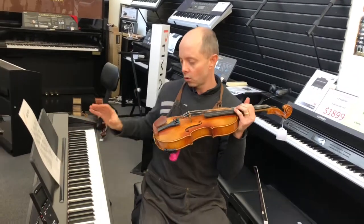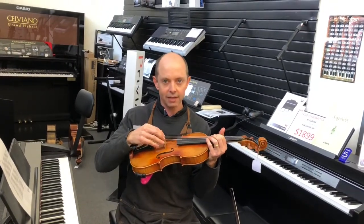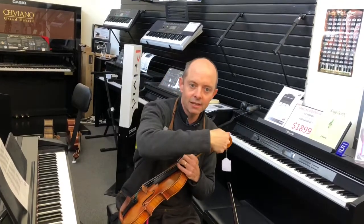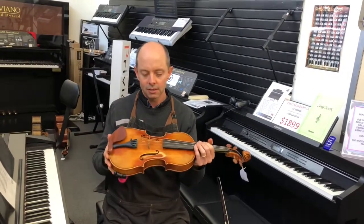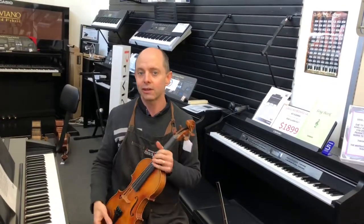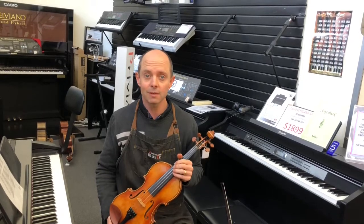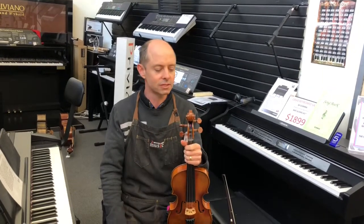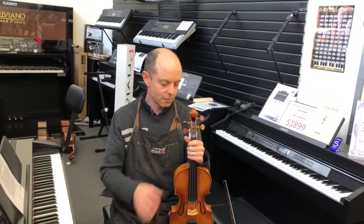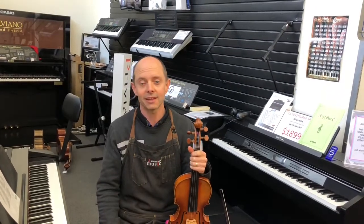Now all the strings that were majorly out of tune have been brought up, and the fine tuners have plenty of room for fine tuning. You can go back to your piano or use your tuner to do proper fine tuning. Your bridge is straight, and the pegs — because you were pushing in as you turned — are solid and won't suddenly slip out of tune. It's all prepared for you to go back to videos one and two of this tuning series and do some proper fine tuning. I hope this helped, and good luck getting through all this COVID stuff. Hopefully you'll soon be back having lessons with your teacher or coming into a shop — I like violins and I like tuning them. Thanks for watching!